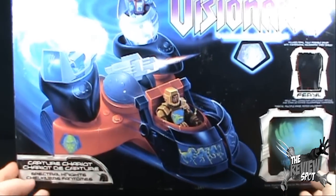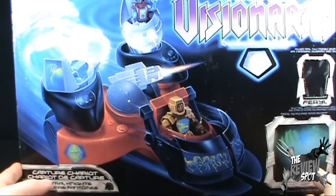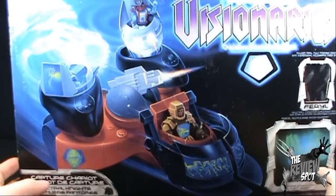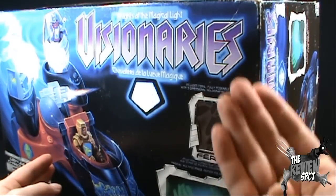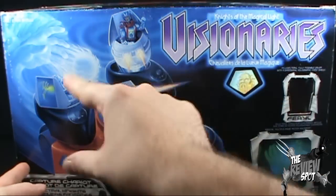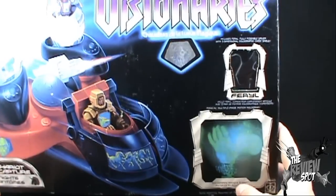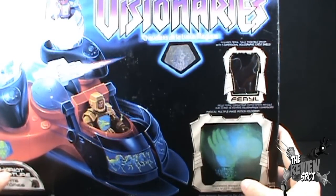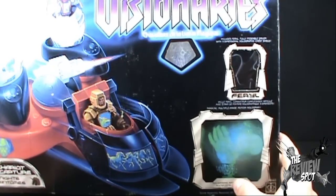There is some assembly required. Now this box, unlike the Skyclaw, inside actually has the Capture Chariot fully built. Luckily, it fits in this box still built. You don't have to take anything apart except for really taking the pods off. The Spectral Knight driver that comes with this vehicle is Feral — he's in there as well.